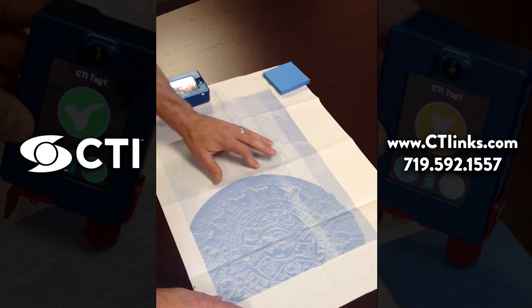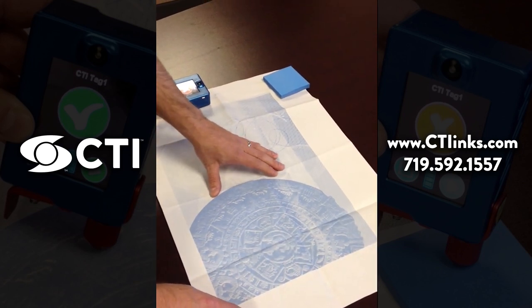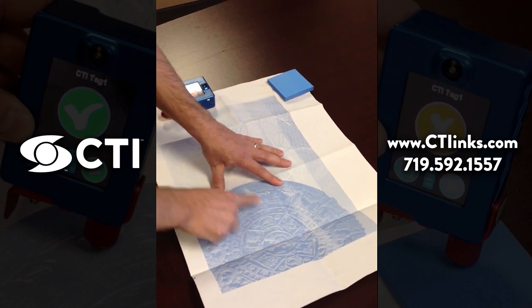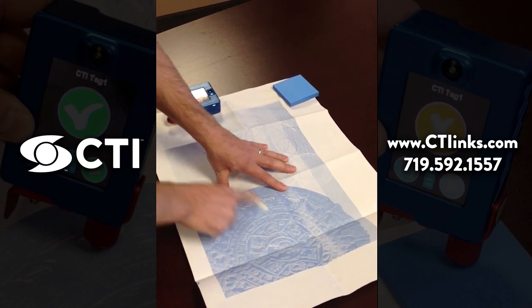This is a security ink which has an overt thermochromic feature. When I rub this, you can see that it goes colorless.